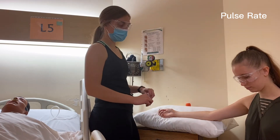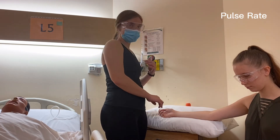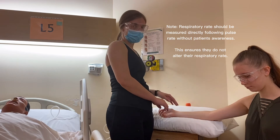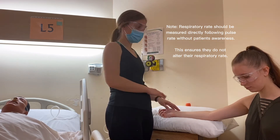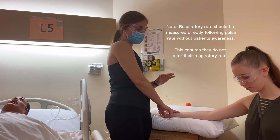Her pulse rate was 98 beats per minute. We take note of that, but before writing it down we'd check the respiratory rate. Had I not said anything, I would still be palpating but watching her chest rise and fall.